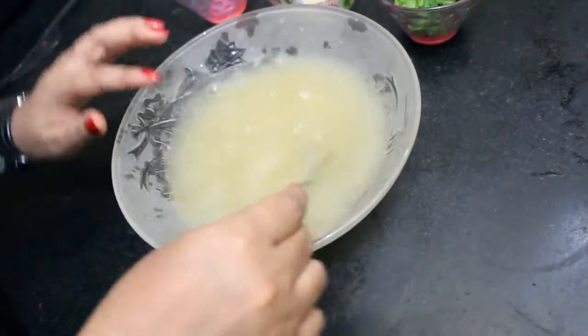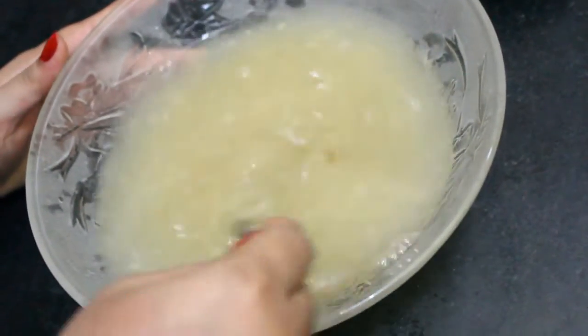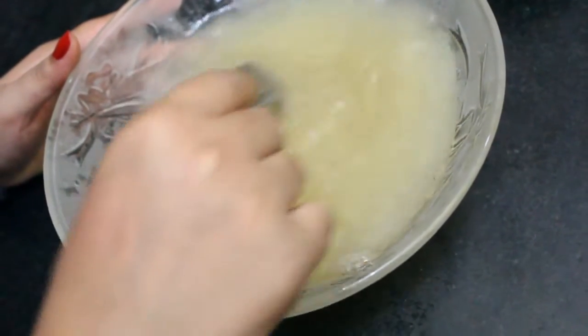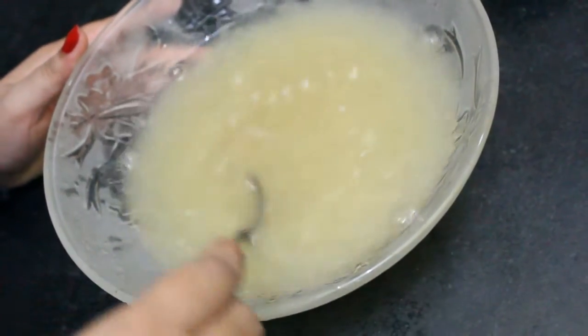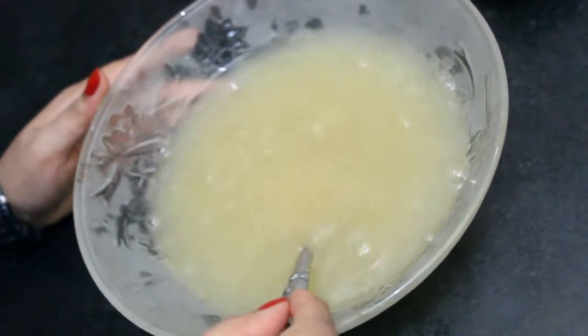You can see the color of the sharbat has changed because of honey. If you are using sugar syrup, you will get the white color. Since I am making it for diabetic people, I am using honey, so it is completely sugar free.